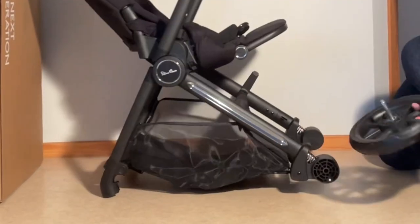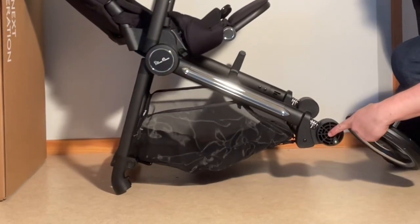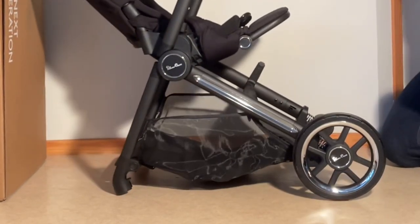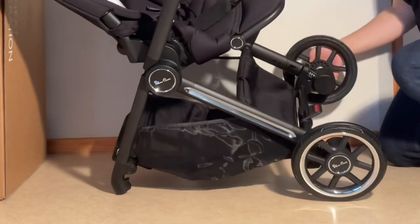I'm just going to put the wheels on, starting with the rear wheels. Just insert the axle here into this hole in the middle until it pops. Either side.